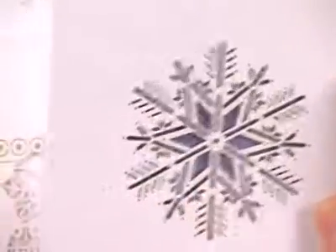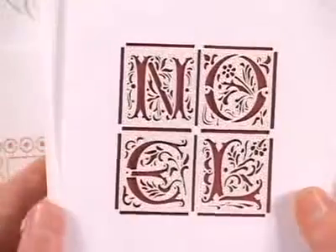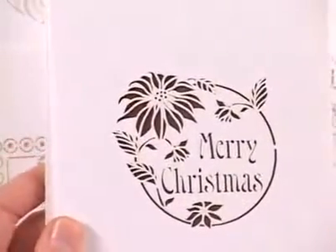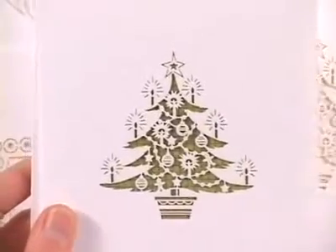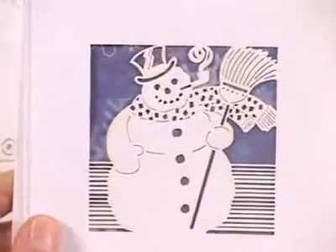So you'll start with this snowflake design. You'll get two of every design, and we'll move on through the pack here. You've got Noel as well, a Merry Christmas Poinsettia motif, a Christmas tree, and a snowman.